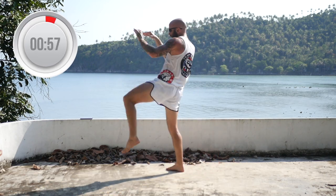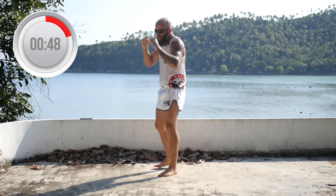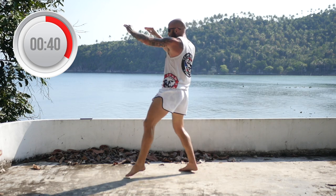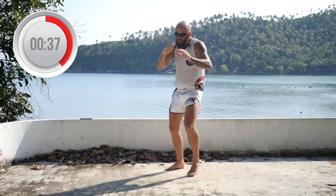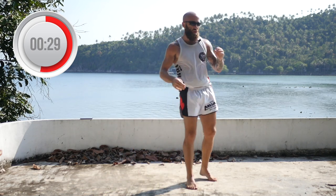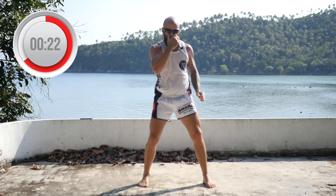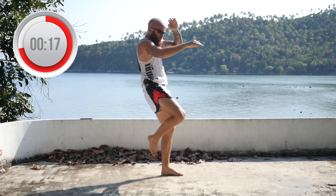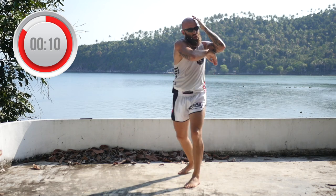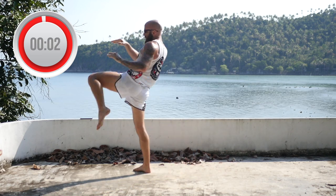Now it's going to be long guard, knee, elbow. Long guard, knee, elbow. You're doing the opposite side — if you throw the right knee, it's left elbow. Long guard, knee, elbow. Long guard, knee, elbow. Hands up, chin tucked. Long guard, knee, elbow. Long guard, knee, elbow.